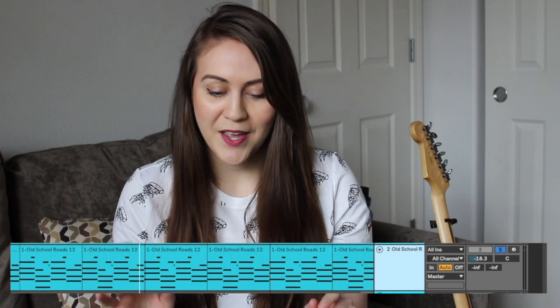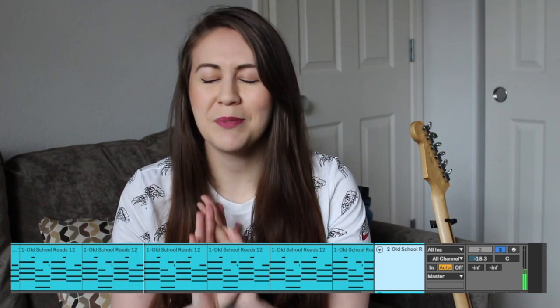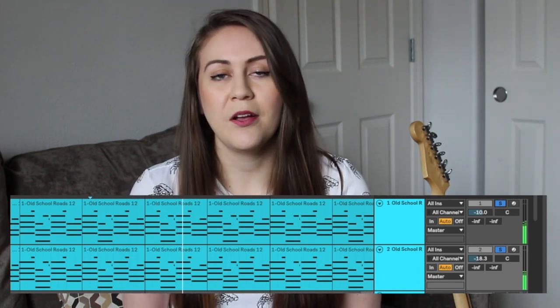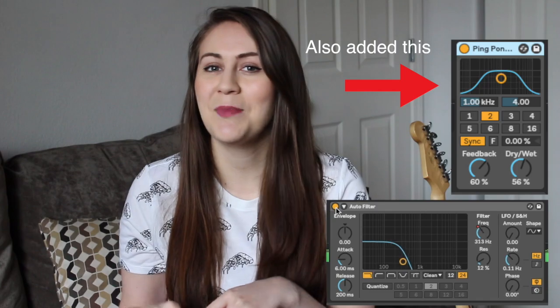The first thing that I did for this beat is start off with the chords and I used a stock sound from Ableton called Old School Rhodes — probably my favorite sound from Ableton. I recorded the initial chords and then I layered them with the same chords but just shifted it an octave up, and I also dropped in an auto filter and automated the frequencies.